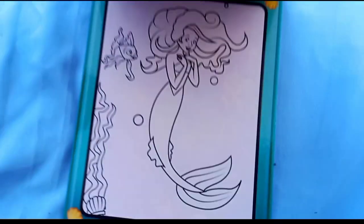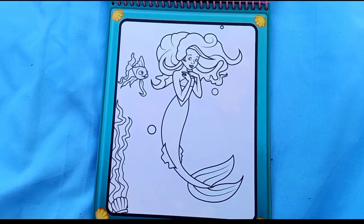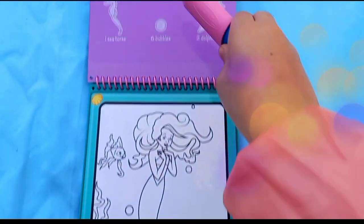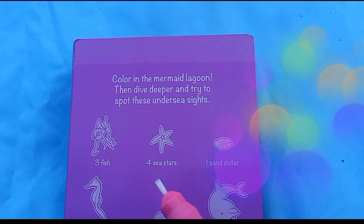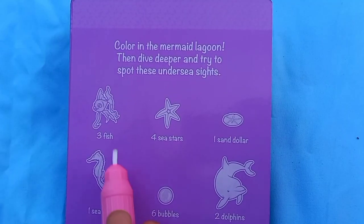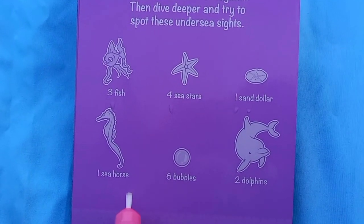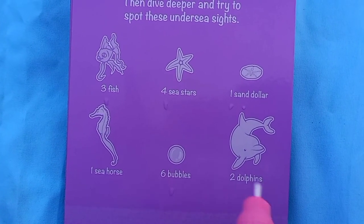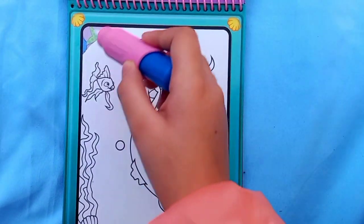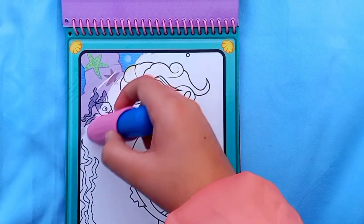This is one of my favorites - I think this is Ariel! She looks so pretty. We have to color in the mermaid lagoon, then dive deeper and spot these undersea sights. We have to find three fishes, four sea stars, one sand dollar, one sea horse, six bubbles, and two dolphins. Let's color it - I love the scene and I can already see one thing.